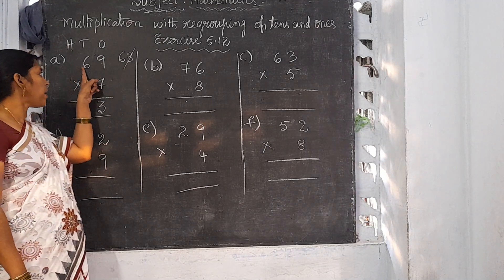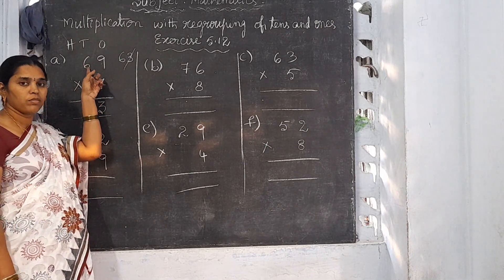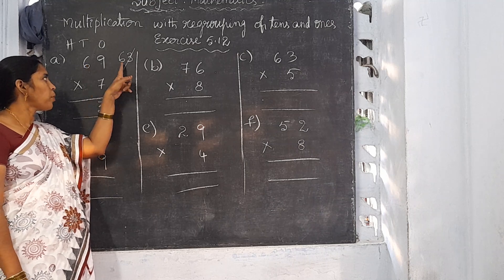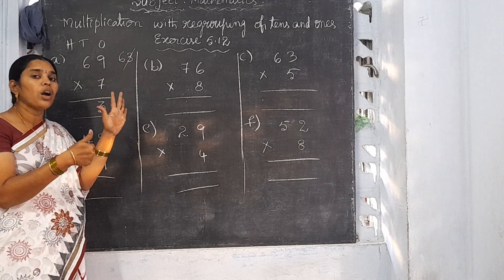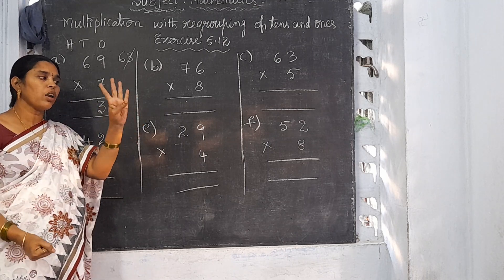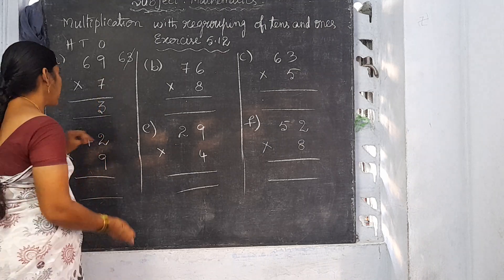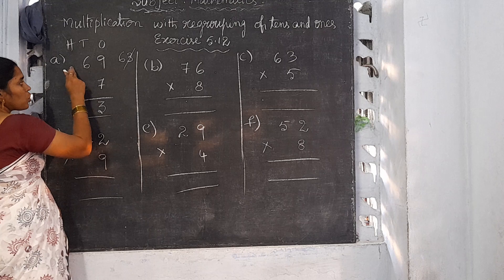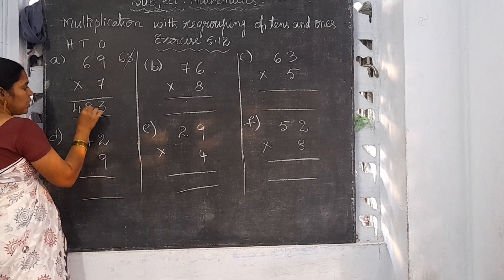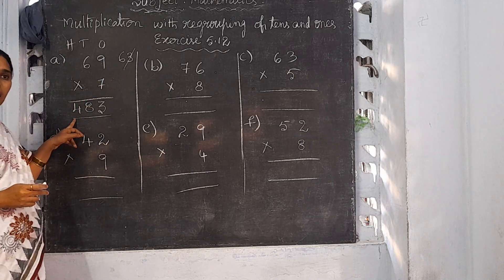Now we are going to multiply the 10's place, which is 7 sixes. 7 sixes are 42. 42 plus 6 carrying number means you have to do addition: 42 plus 6 is 48. There is no other number to take carrying, so write 48 here. So 69 into 7 is 483.